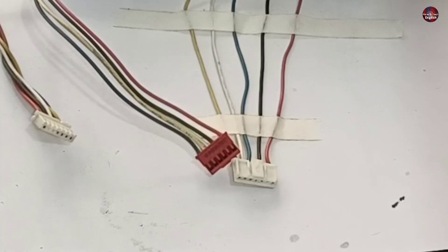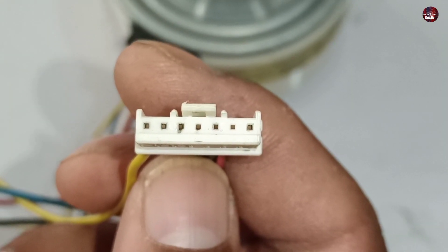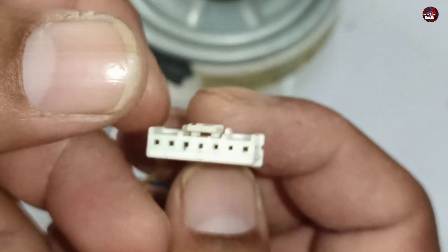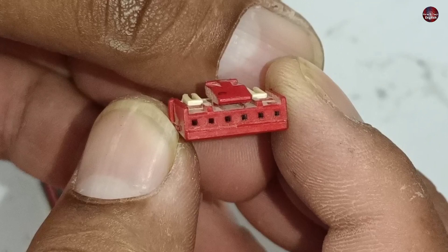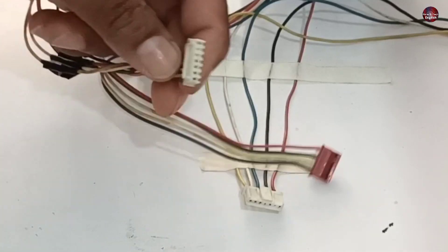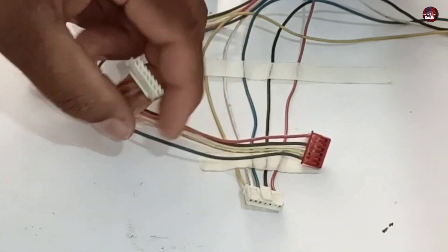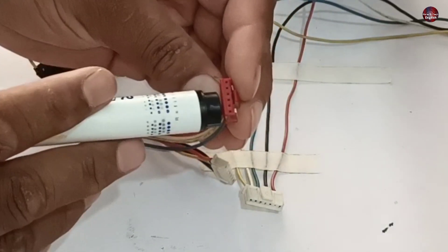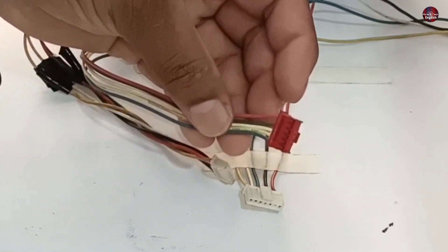First of all, I will explain the connector of this DC blower motor. This connector has an arrangement of 7 wires, but all the blower motors have 5 wires installed in them. This other connector has an arrangement of 6 wires. This connector is designed differently but also has 7 wires. Some motor connectors have 5 wires, and that connector also has 5 wires inside.